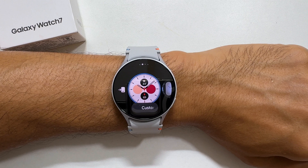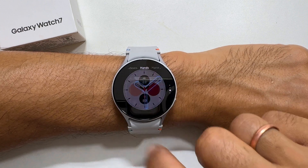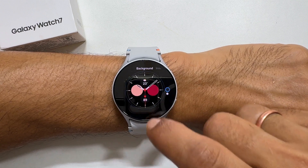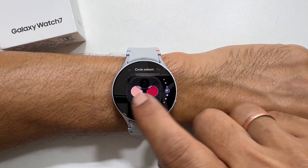Let me select this one. You can customize the watch faces by tapping on customize. Swiping left to right or right to left gives different parts to customize. You can customize it further by swiping up or down — for example, changing color in this case. For this watch face, you can change the complications too.